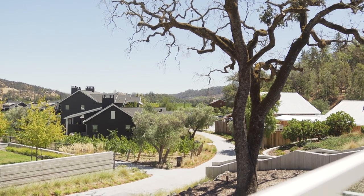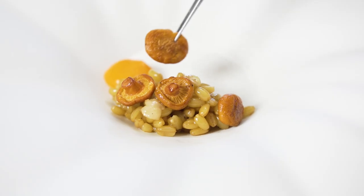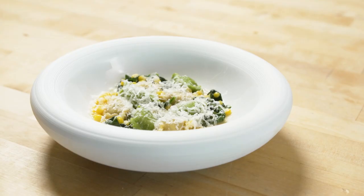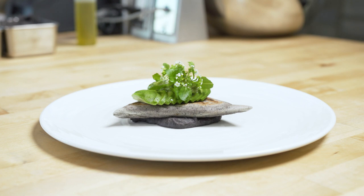Growing up in Napa, definitely taking advantage of the bounty, the terroir that we have here. Respecting the farmers and the ranchers and enhancing that into a tasting menu that is seasonal and has technique from Europe, but a lot of the flavors from Northern California.